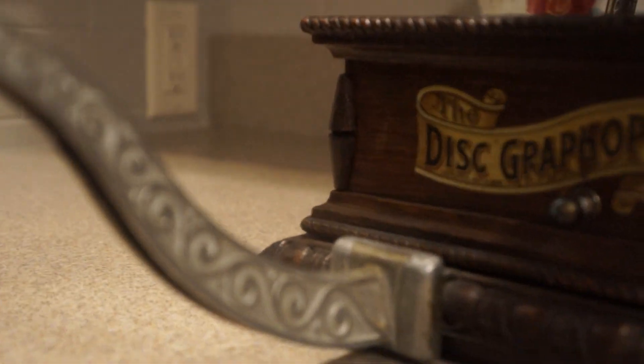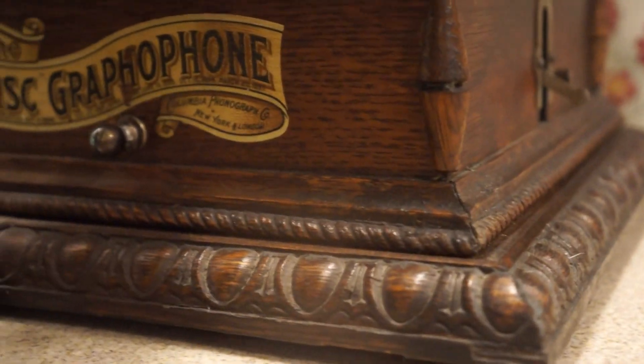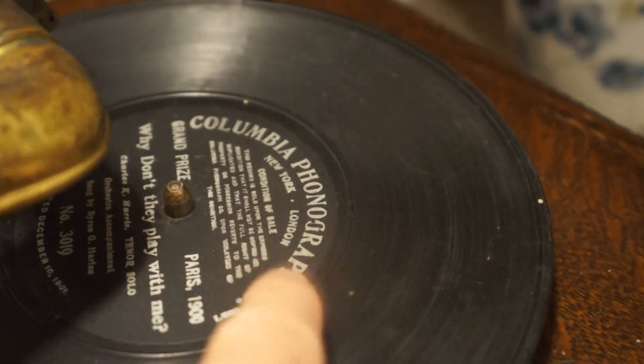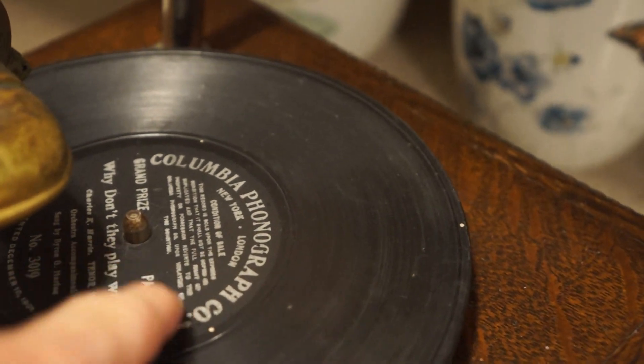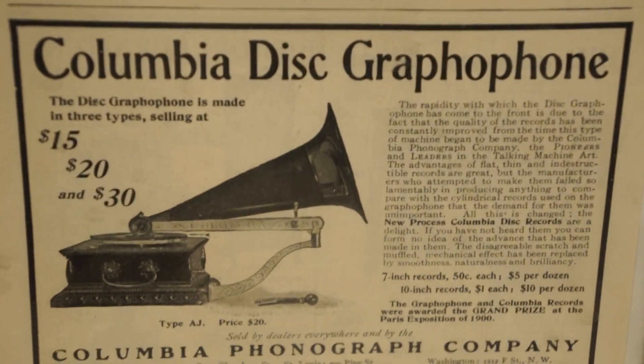Another thing you want to be careful of — many times this is just a wire, but this is an original. Columbia was known for their decorations. They might not have had the machined quality of Edison or Victor — they were kind of always third place in sales — but they did have nice little designs. So this is my Columbia AJ with an original 1901 or 1902 record. Again, that's not paper — that's part of the shellac material, silk-screened on. I hope you enjoyed my Columbia AJ with its original 1901 magazine advertisement.